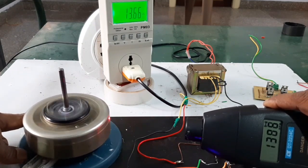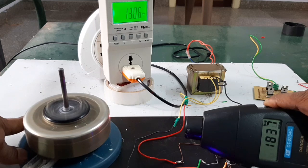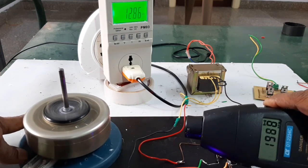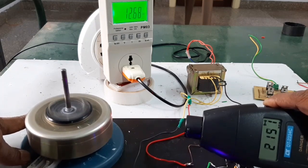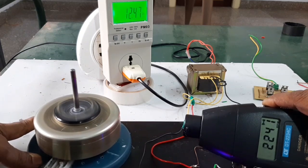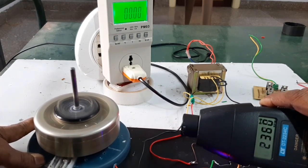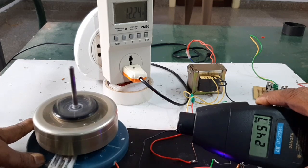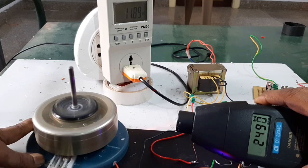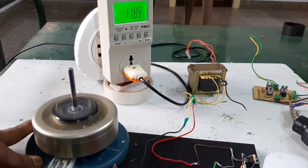The motor speed goes from 1,300 to 1,400 to 1,800 to 900 to 2,037 to 2,300 to 3,500 RPM. The power consumption is 11 watts.